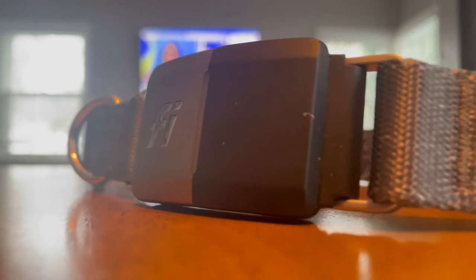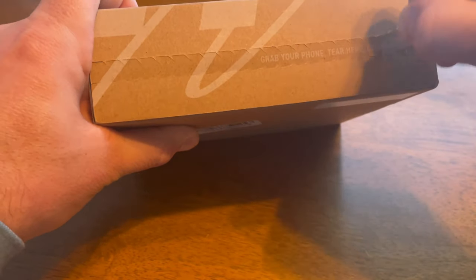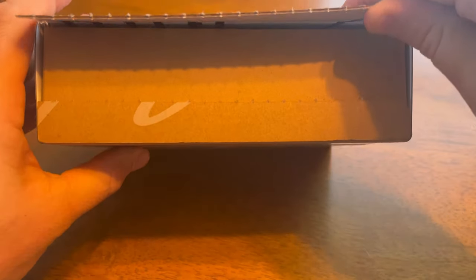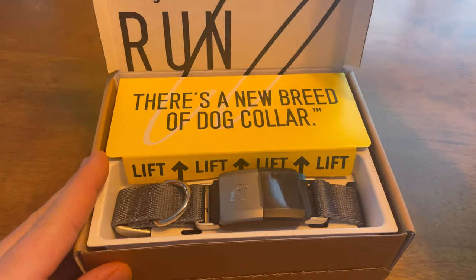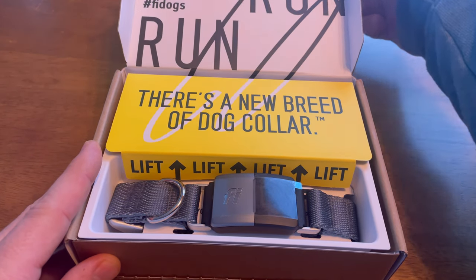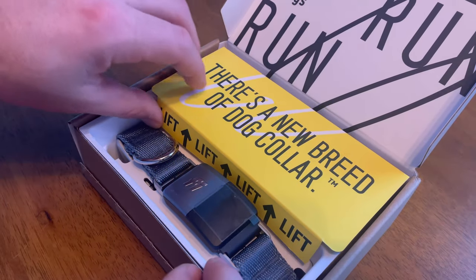Let's unbox this quickly. This might be the most pleasant unboxing experience I've ever had with any product. The outside looks like any other box you'd get, but once you rip off the pull tab on the front and open it up, you can see they did some awesome things here. Really nice branding, really nice colors, everything is very clear, and there are instructions right on the box. Up front is the actual collar.